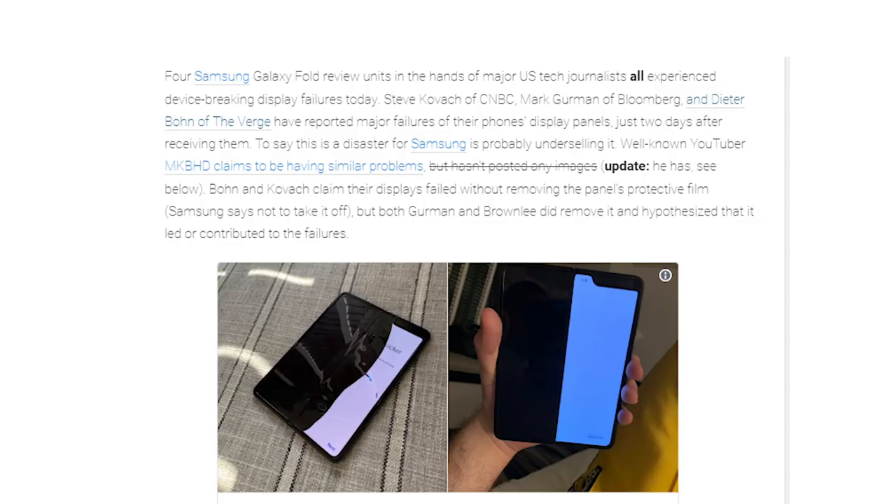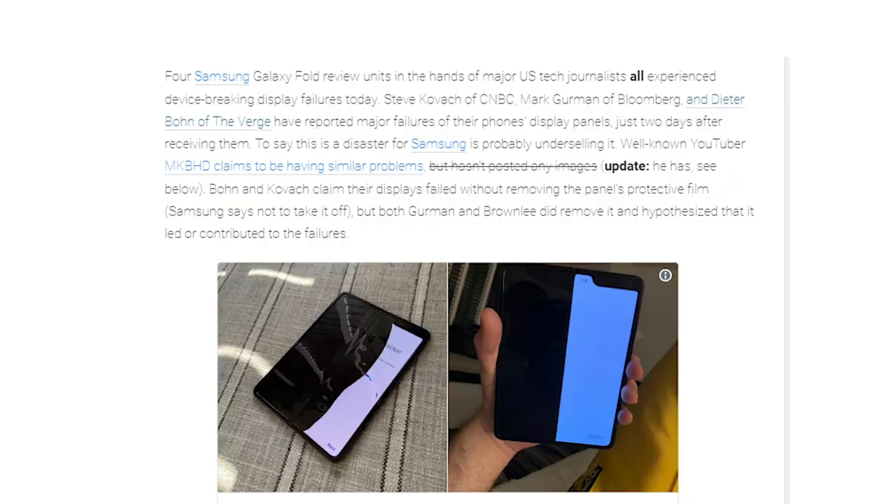But then yesterday, I started getting a bunch of news reports about the Galaxy Fold breaking. I knew that this was going to be a first-generation device, and I knew that the technology is not going to be perfect. But come on, Samsung — if you're going to release a product, it can't be something that breaks in two days of use.